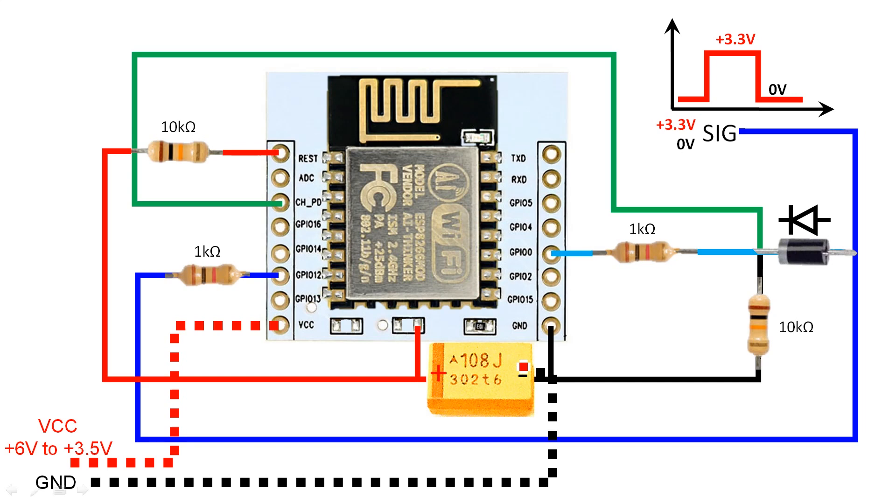But we are going to use something which is just $2. We're going to make a device which does exactly this — it looks for a signal from the smoke alarm and sends a signal to our smartphone or home automation device so we can get information about what is going on inside the house.